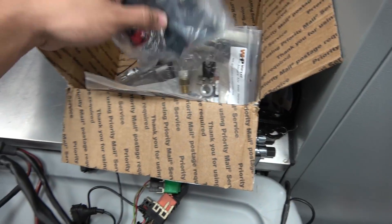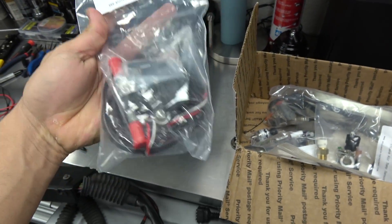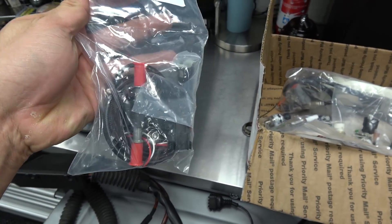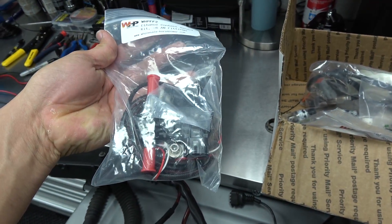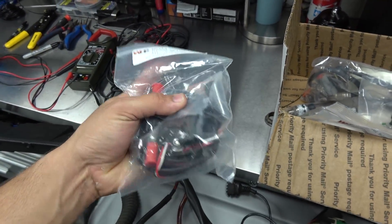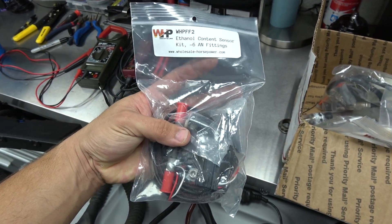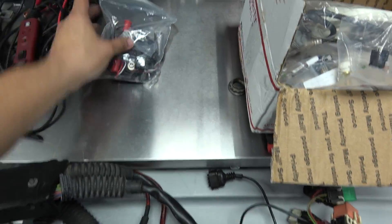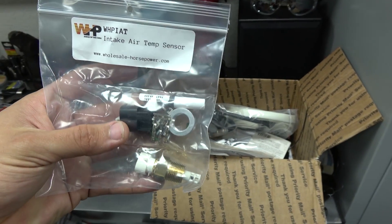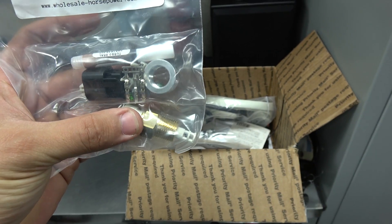Those extra sensors include an ethanol content sensor, which is the flex fuel sensor. This will allow me to run E85 and 93 on the go - it measures the content of ethanol in the system so you don't have to change your tune or swap maps when going from 93 to E85. It literally detects the ethanol content and adjusts right away - it's really handy to have. This will also be the air intake temperature sensor. The car already has one, but this one is more precise and has the right frequency for the computer.